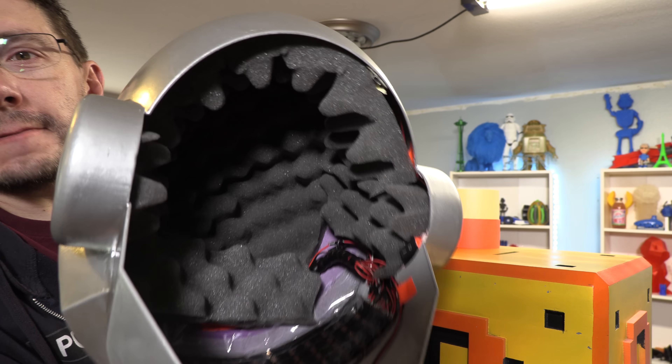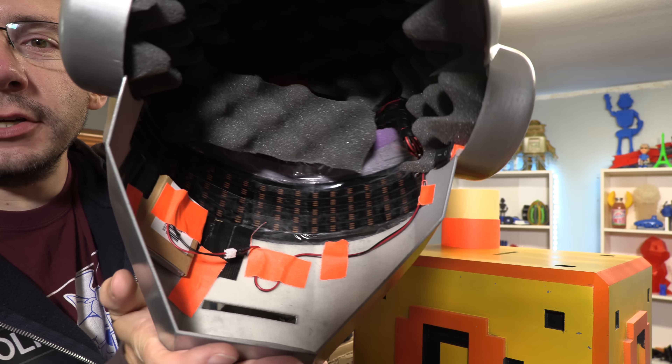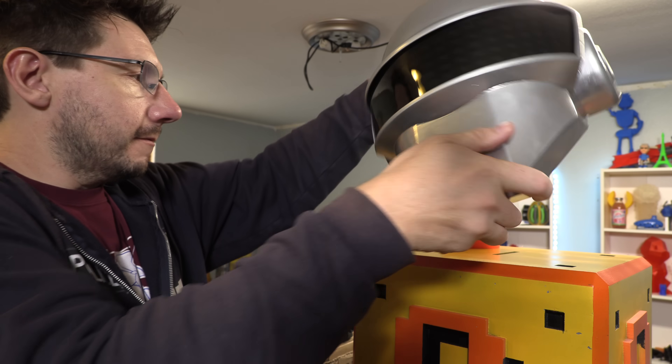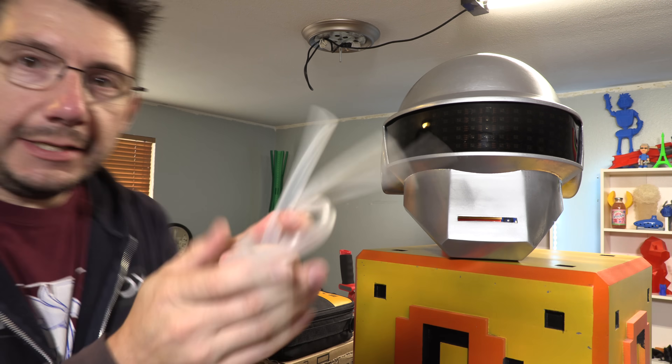Look at the insides — it's padded, and there's the electronics. I actually took the weatherproof jackets off of the LEDs so I can see out of it when I put it on my head now.